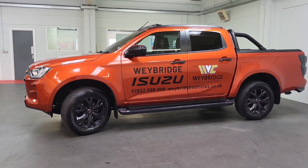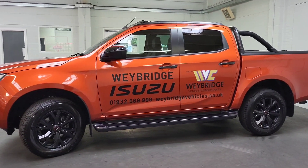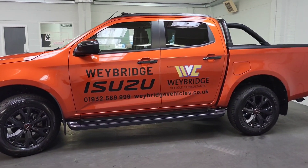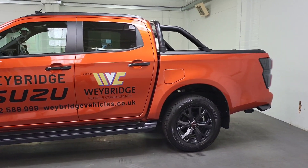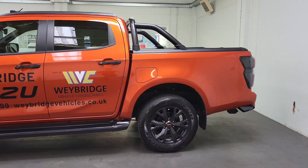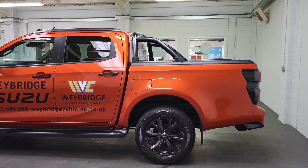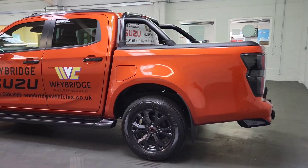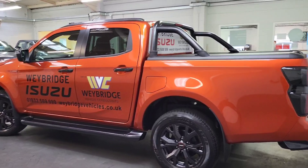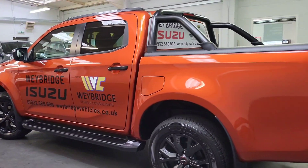It gives you black alloys which look absolutely beautiful and work really well with the orange to give it contrast, along with black wing mirrors and black sidestep. We've also added some accessories that aren't standard — the sports bars on the back are extras and they break up the color nicely. We've also added the mountaintop roller cover and longitudinal roof bars at the top.